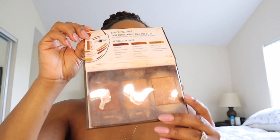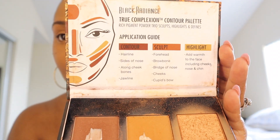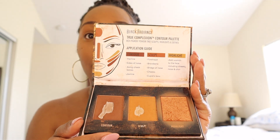What I like most about this palette — this is my first one I'm actually using — is that it explains exactly how you apply it. I love that, because teach me, okay? I'm not a guru or anything, but I get the job done. If y'all want to give me some tips and let me know what y'all use, put it in the comments section below. So what I'm going to do right now is contour, because I want to give a more sculpted look.